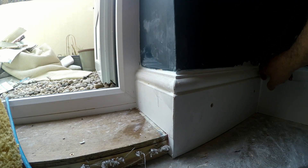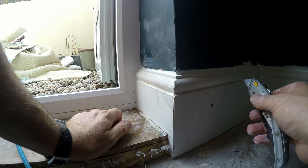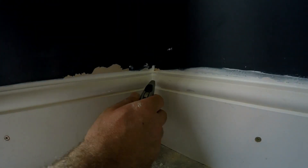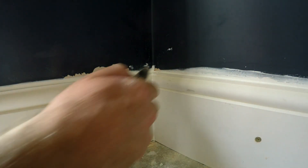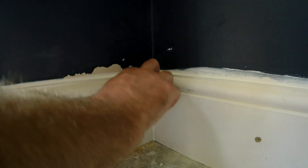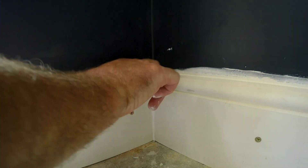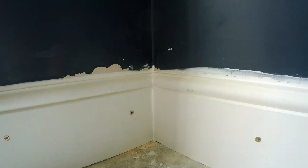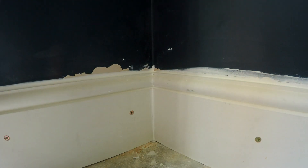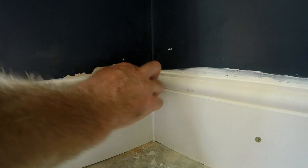Any builders' merchants, B&Q — anywhere at all. They're all pretty much the same, they all do the same job. It's called decorator's caulk — great for doing little filling jobs like this, around door frames or skirting boards, anywhere where wood movement is a possibility.